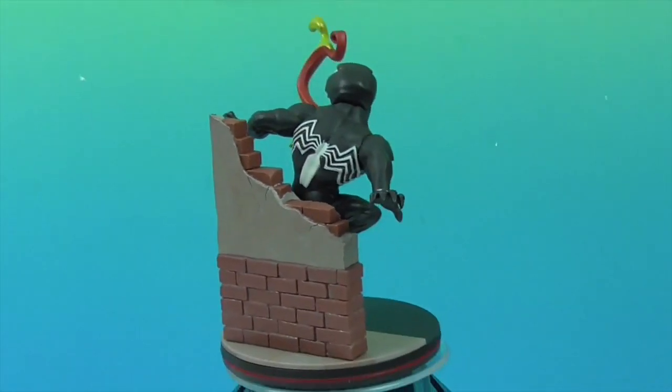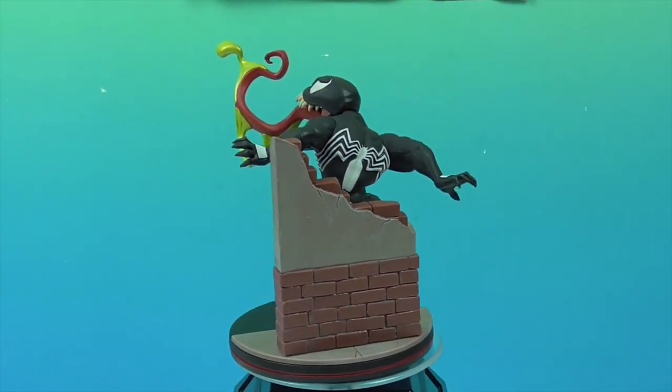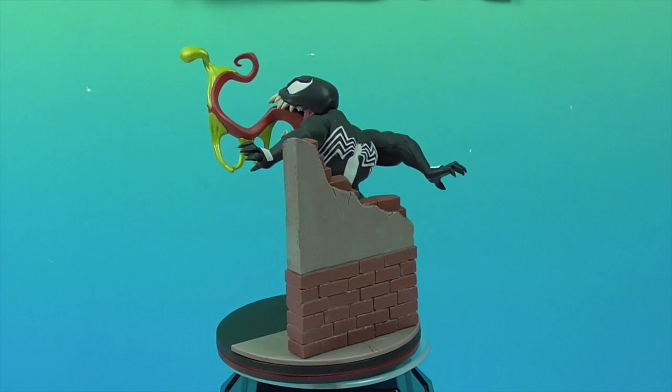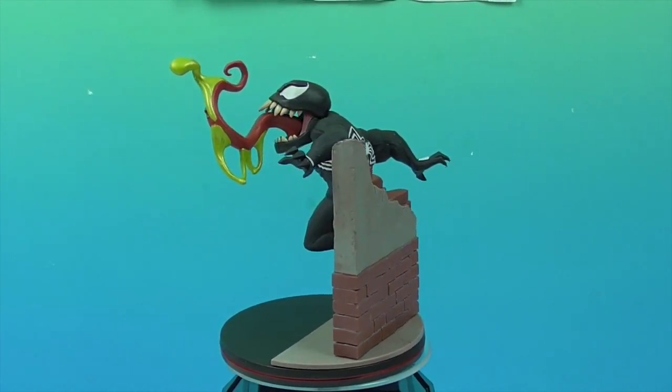He looks really cool on this turntable — I might just have to leave him there! It looks really cool from the back and you can see it from all angles. I love when he comes around to this angle. Awww!